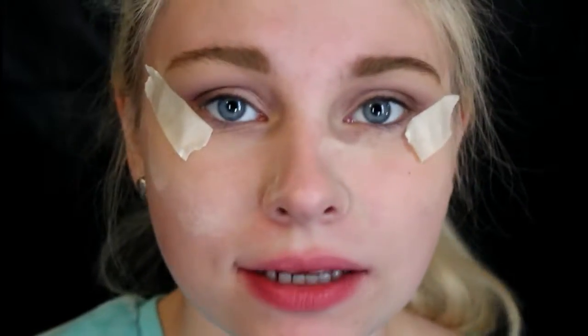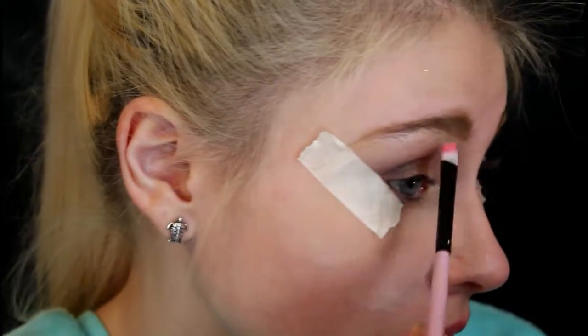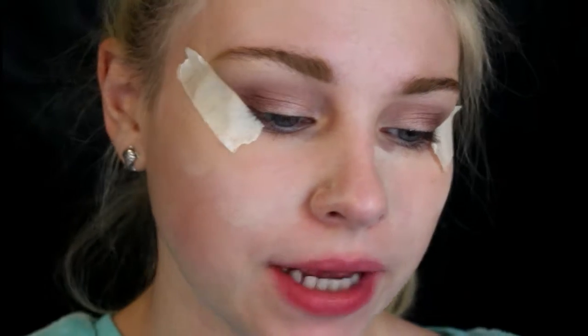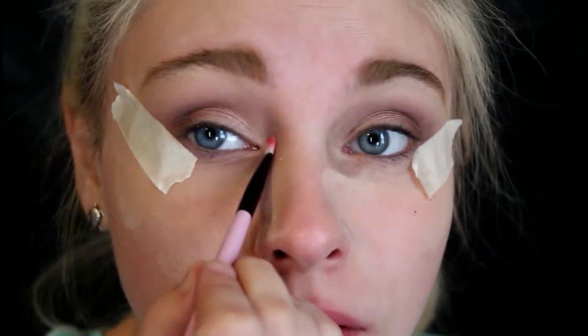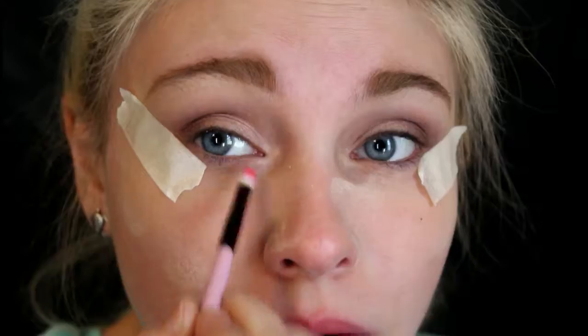Now I'm going to work on highlighting my brows — I'm going to take this light color right here. What I love about these palettes is that you can literally make a whole entire look with just the palette. I'm going to use a lante brush and highlight my brow. The last thing for my eyes is to take that same highlight color and put it in the very inner corner of my eyes. Then I'll remove the tape and brush away all of the powder on my face.